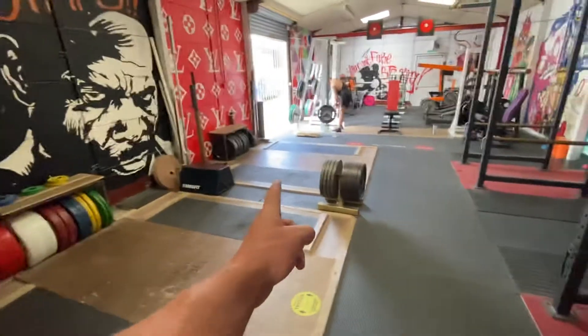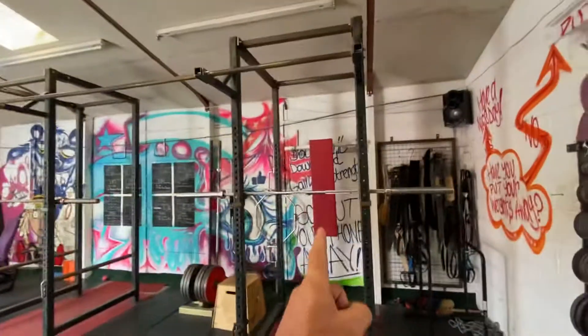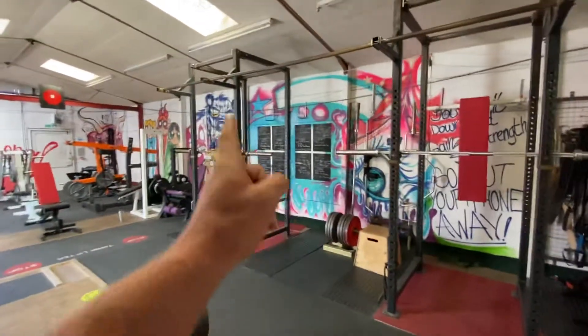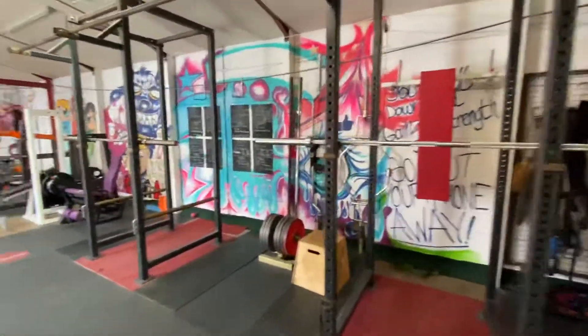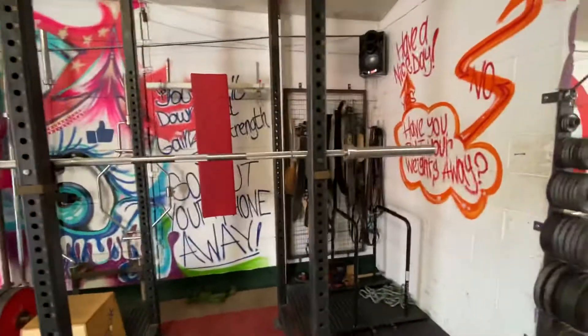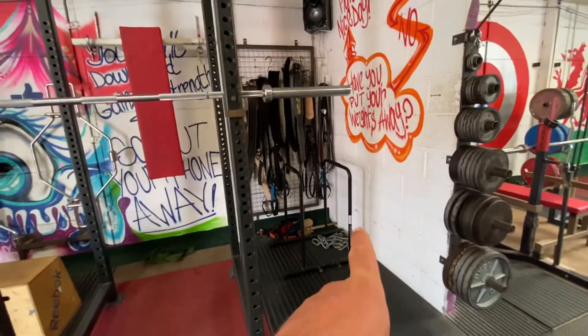Hip thrusts, whatever you like — one or two of those. A power cage, times two, with a pull-up bar across the top. In the corner there you've got your belts and accessories, and also a dip station.